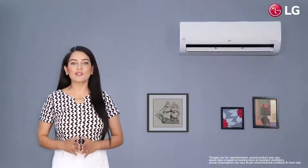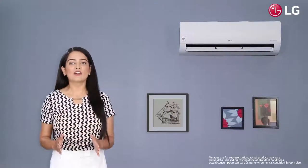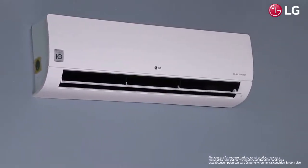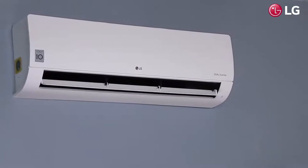Hi, I just bought a new AC online and I am here to tell you all about it. Presenting LG's AI Dual Inverter Split AC, which has a streamlined design that will surely catch your attention.